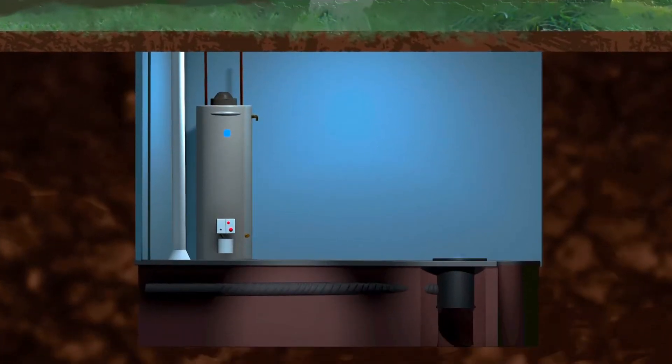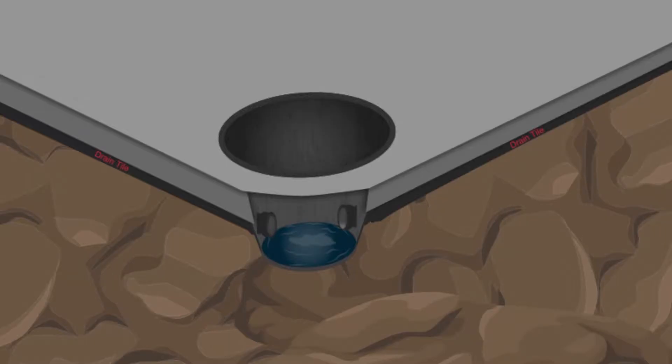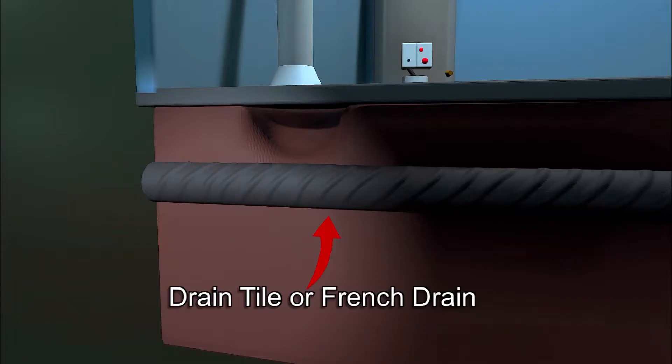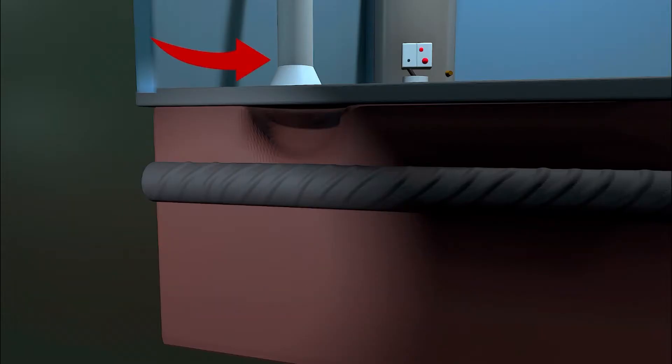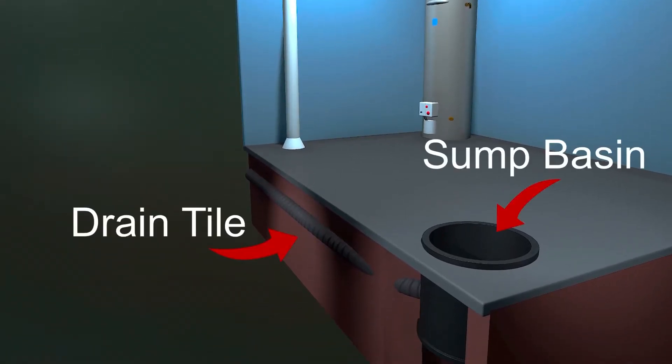Today we're going to talk about the importance of sealing up your sump basin and what to do if you have a pedestal sump pump that can make this a challenge. If you have drain tile under your slab, you have a prime situation. In most cases you want to position your suction hole over the drain tile and suck directly from it, even cutting a hole in the top of the drain tile. That way you get good airflow and pull from underneath your entire slab.